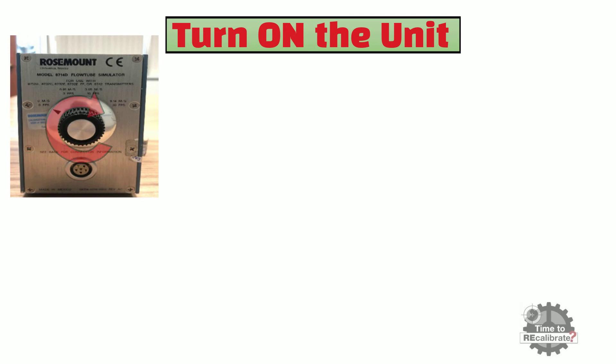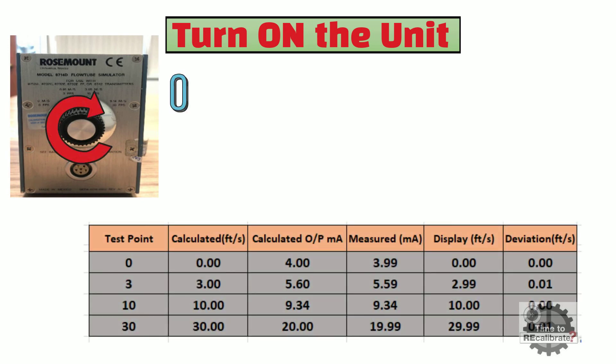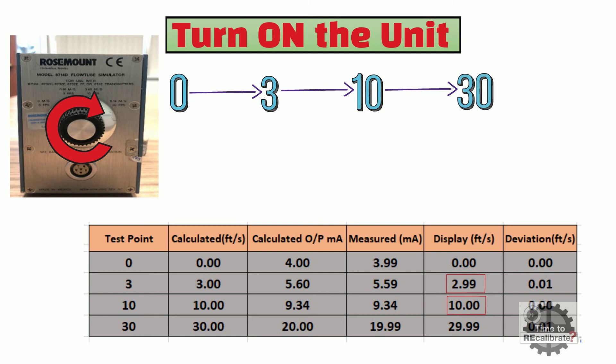At this stage, everything is set up and we are ready to perform the verification test. Move the knob of the simulator to the 3 feet per second position from 0. The measured flow value will be displayed on the screen and should be close to 3 feet per second. Next, move the knob to 10 feet per second and note the measured flow value — it should be close to 10 feet per second. Then move the knob to 30 feet per second and note the measured value, which should be close to 30 feet per second. Once verification is done, move the knob back to 0 and wait until the display shows 0 feet per second.